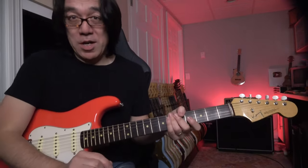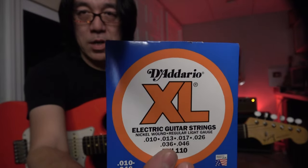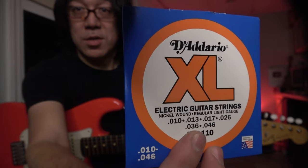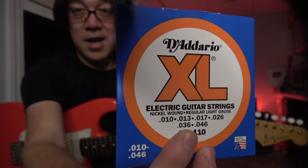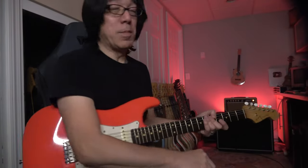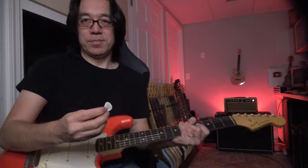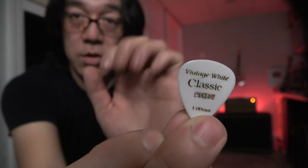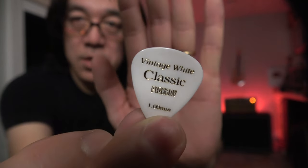You're wondering what kind of strings I use — very simple. I use D'Addario 10-46. I kind of like a simple one, so I use this one. And another question a lot of people ask: Tomo, what kind of pick do you use? I use Pick Boy. Let's see — here you go. Something like that. Can you see that? Alright.